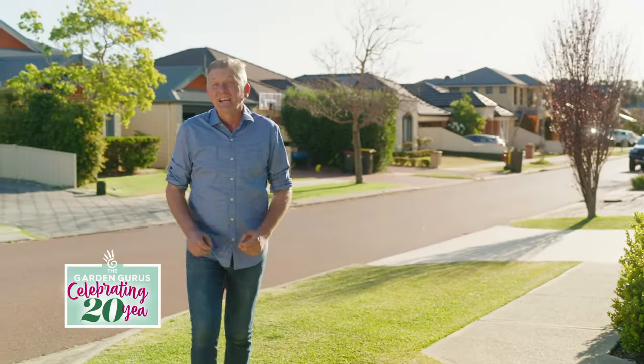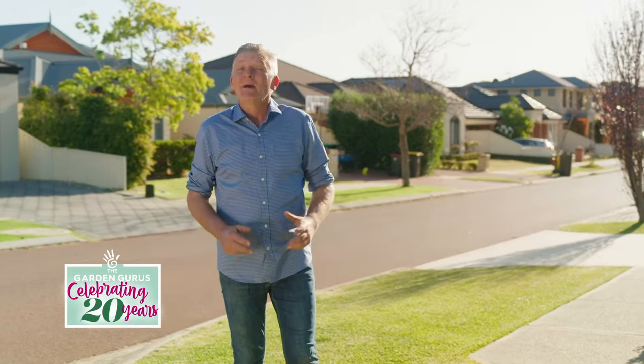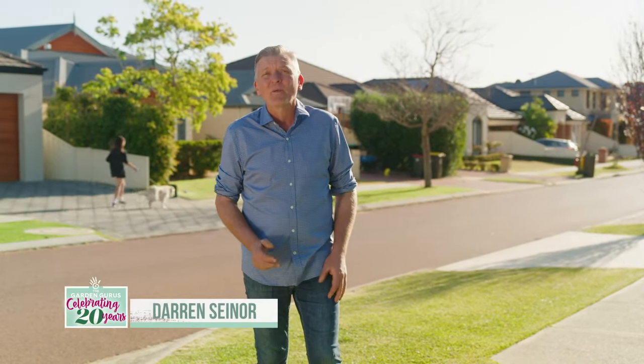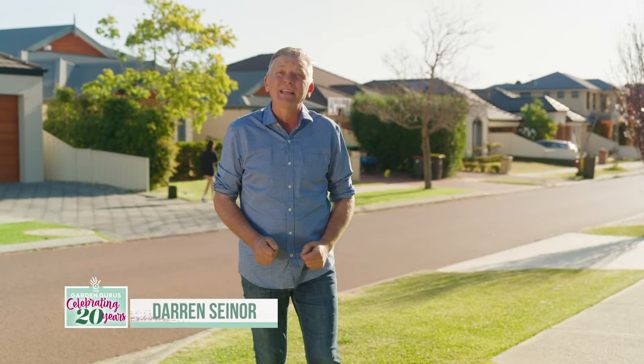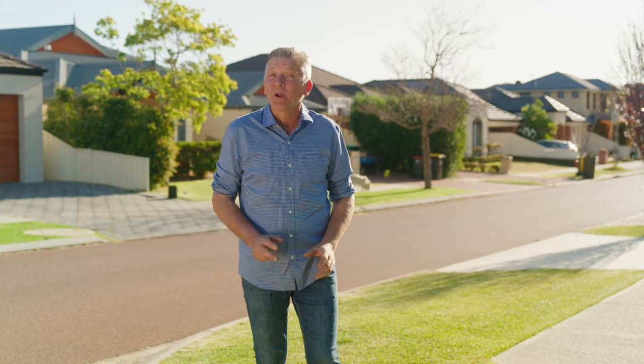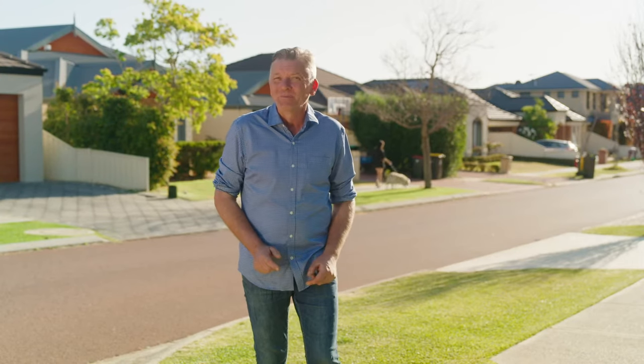What could be more Aussie than a lush, green, suburban lawn? Many gardeners struggle to achieve their ideal lawn and are discouraged by the thought of a constantly weedy and hungry lawn. Let me introduce you to a one-stop product that will solve both of these problems.